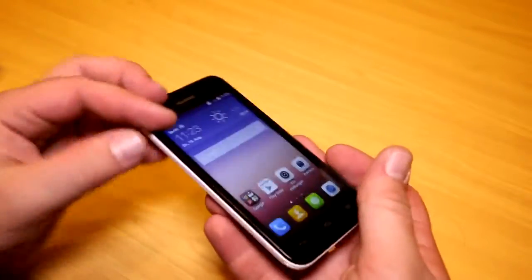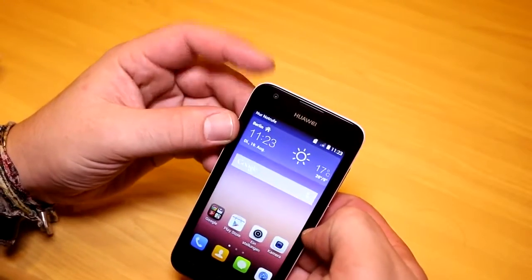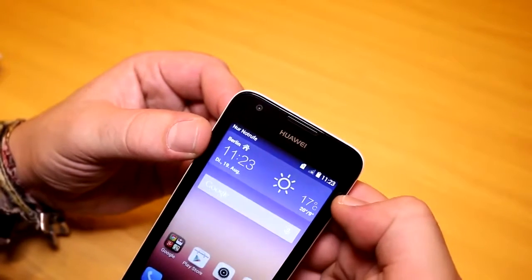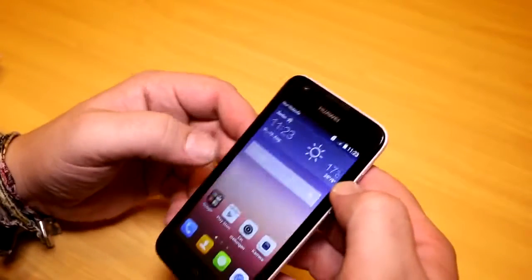You can remove the back cover and it comes in a bunch of different colors — this one is the white version. On the front we have a VGA front camera that will give you some not-so-great selfies, but there is a front cam on a device at 130 euros.